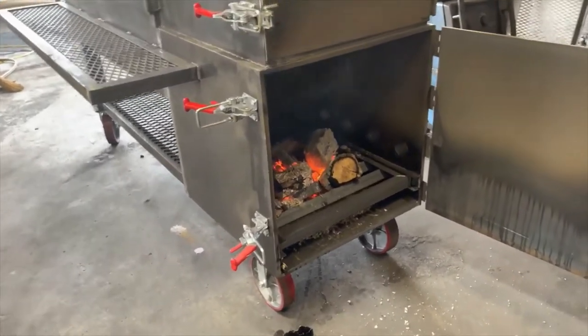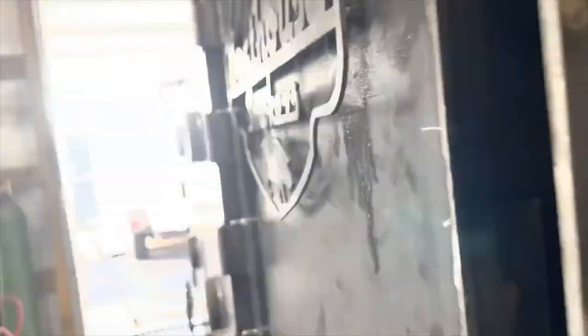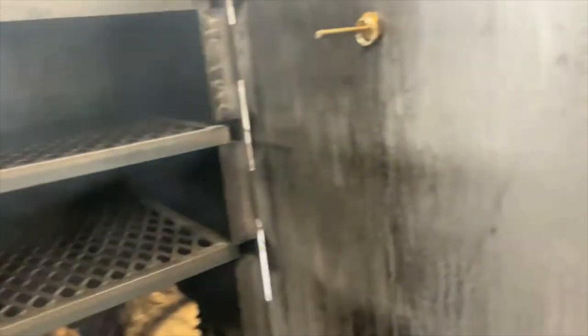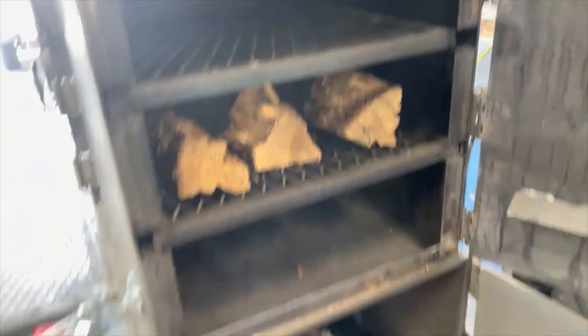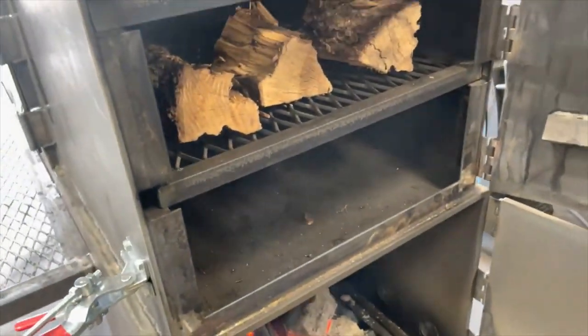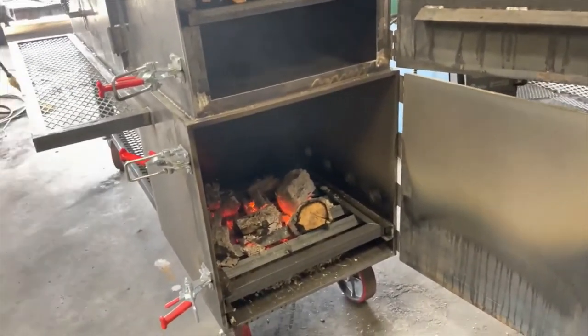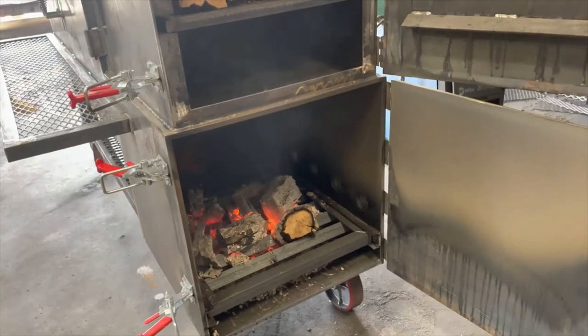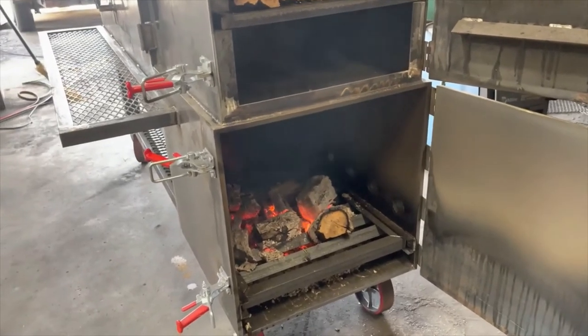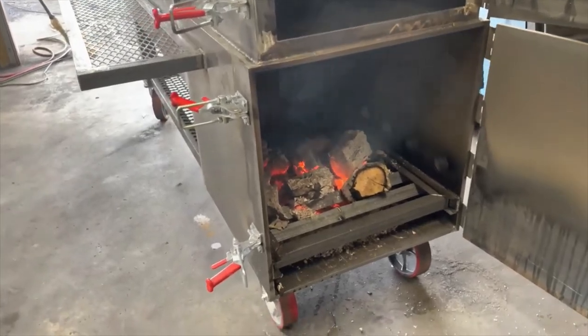Another little trick you can do — everybody does it — is preheating your wood. I'll stick my wood in this cabinet, or if this was just a regular offset, I would have my wood sitting up on top preheating. What that does is it allows your wood to warm up, so when you throw it into the fire box, it ignites immediately. It doesn't sit there and smolder and produce that bad smoke, which is pretty common when you throw a cold piece of wood onto a hot fire.